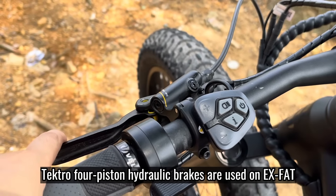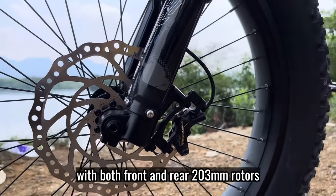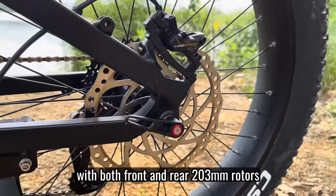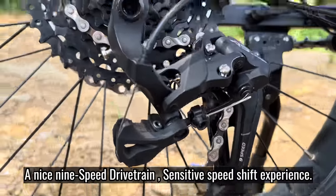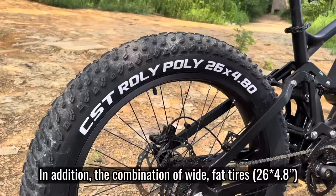Tektro full-power hydraulic brakes are used on the EX-FAT, with both front and rear 203mm rotors, and a nice 9-speed drivetrain for a sensitive shifting experience.